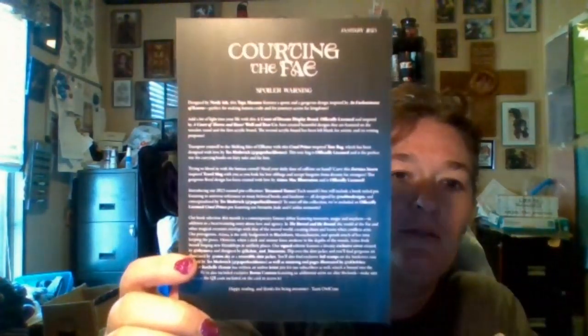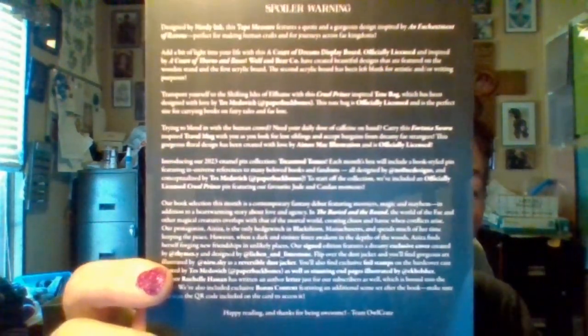Now those of you who don't know, Alcrate is a monthly subscription which I get every month. I want to say it's just shy of $45 a month but it's extremely worth it — I love this box, I've been getting it for a while now. This is their January 2023 Cortina Fae and there's a spoiler card.